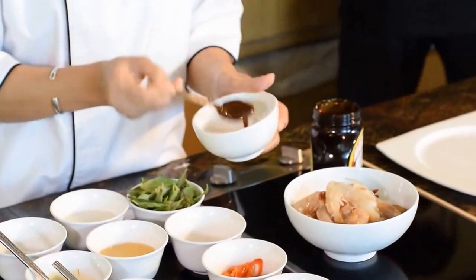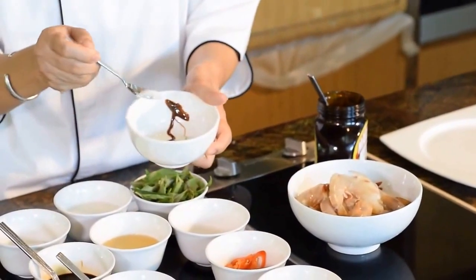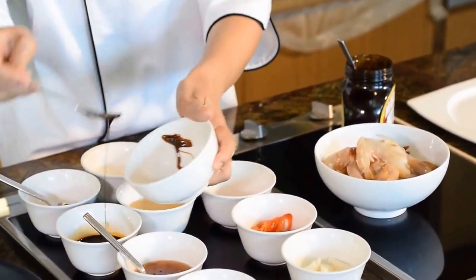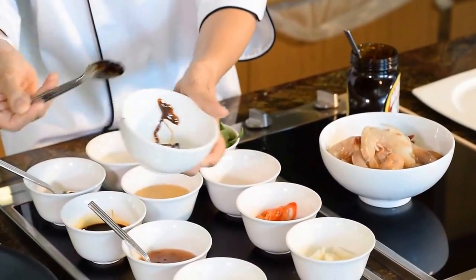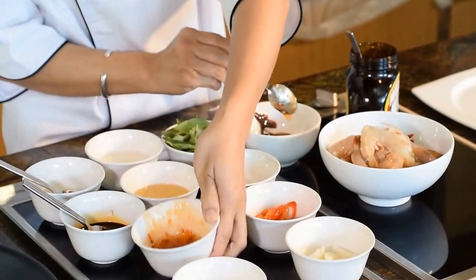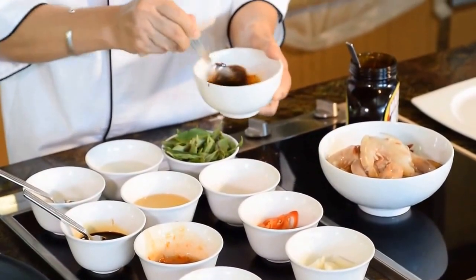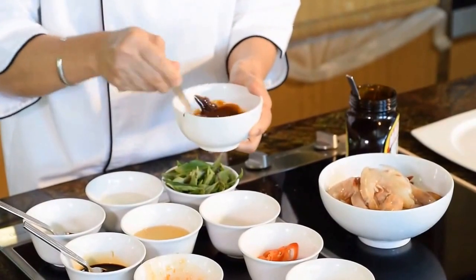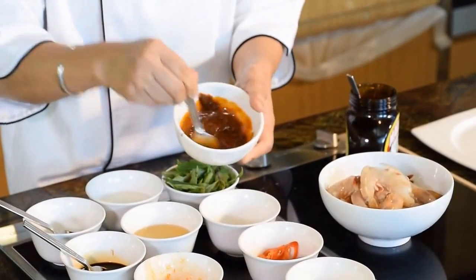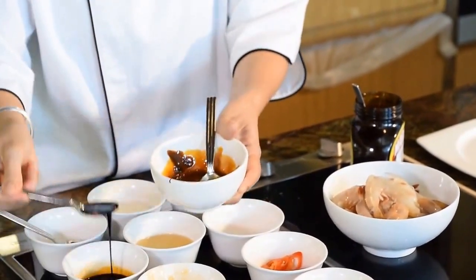First of all, we need to prepare the dressing first for stir-frying the prawn. I need the mamai — about one teaspoon of mamai. I have a little bit of sugar, a little bit of dark soy sauce. And this is the seasoning — we put a little bit of dark soy sauce.